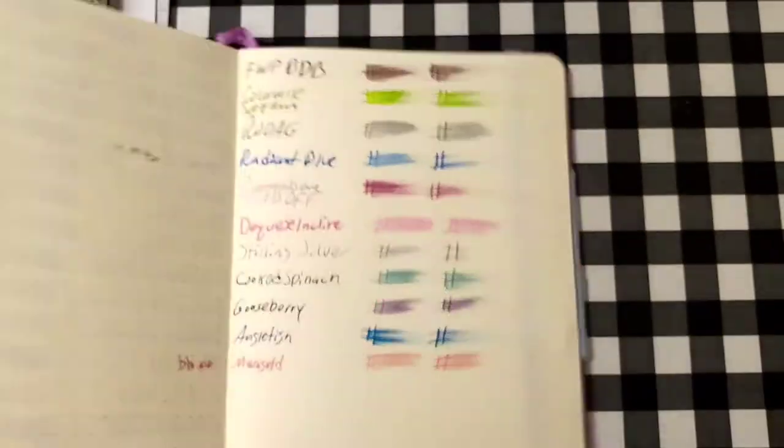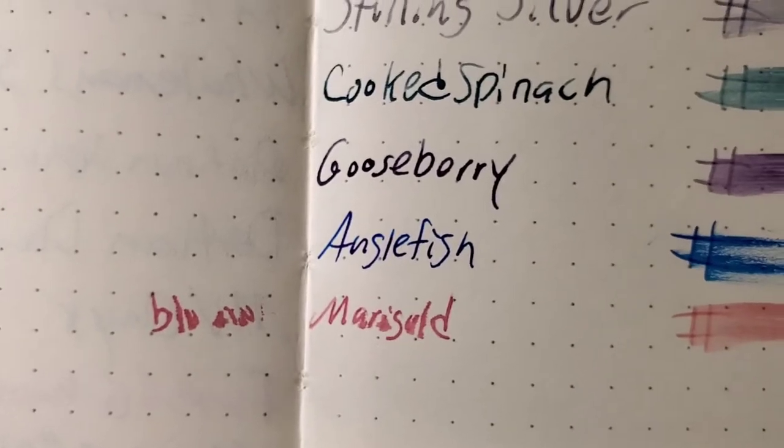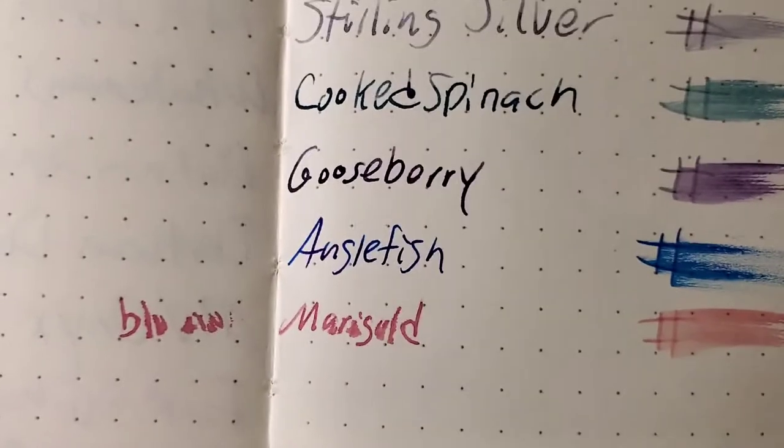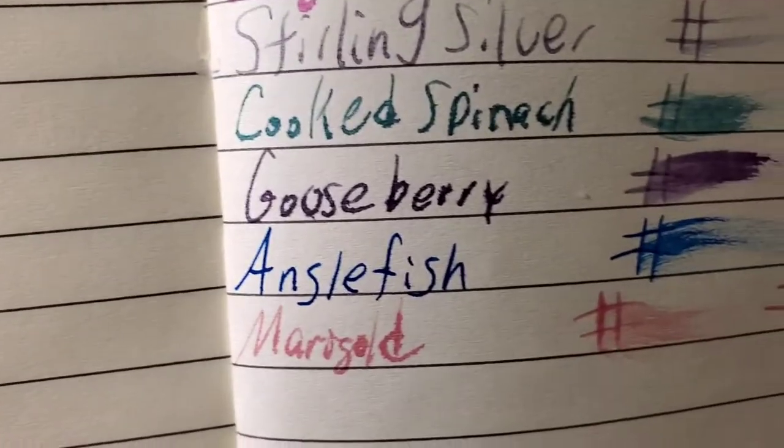Exceed 100 GSM heavyweight paper — it did have some transfers, so that's not great. It did not bleed through the page, I would totally use the back side of this paper. The Premier Premium Journal from the 99 cent store — feathered like a chicken, bled through the page, I would not use the back side of this paper.